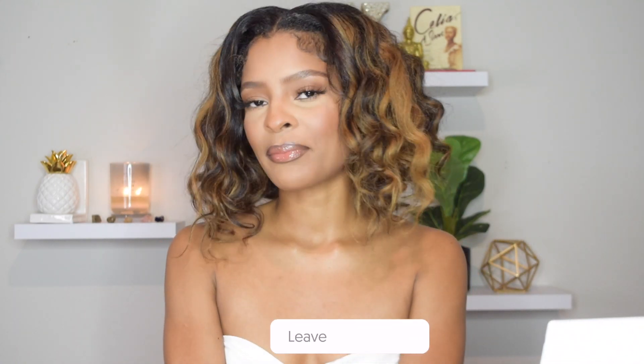Hi guys, welcome back to my channel! It's Crystal here, and if you are new to my channel, welcome! If you are a returning subscriber, thank you for your continuous support — I appreciate you so much. If you're new here, make sure you subscribe, like this video if you learn something new, share and comment down below. In today's video I'm going to be showing you guys my current 2021 summer makeup routine.